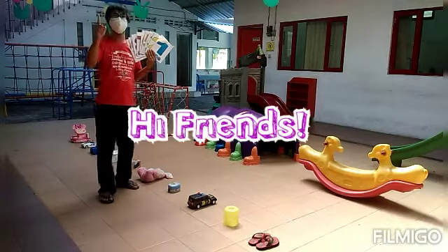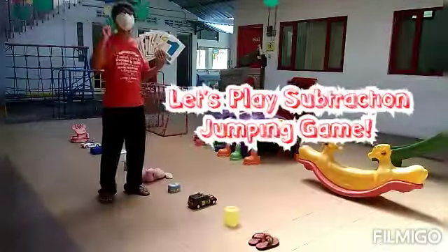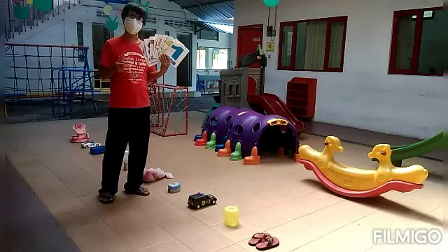Hi friends! Today we will play the Subtraction Jumping Game. This video will explain how to play this game.